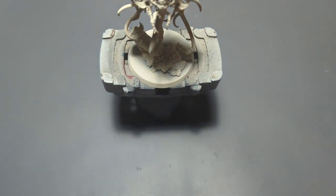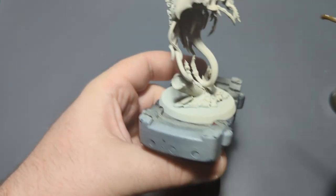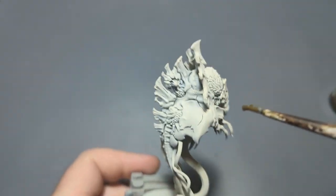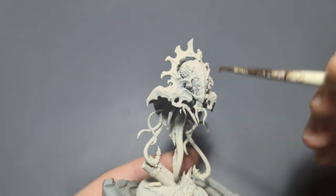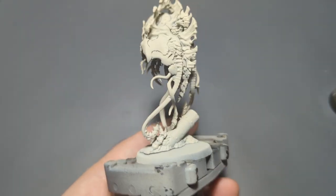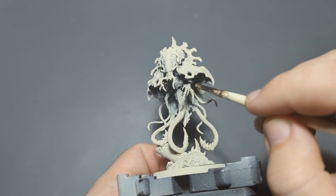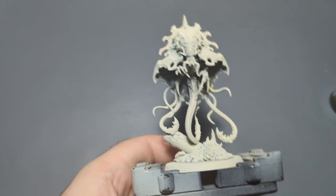I'm going to start with Mortarian Grime. Unlike some of the other Tyranid models in this box set, this guy doesn't really have a lot of skin on the main part of him. You've got armor, this brain thing, and then some more armor and brains and stuff on the back. So this color is really just going to be on all of the underneath parts.